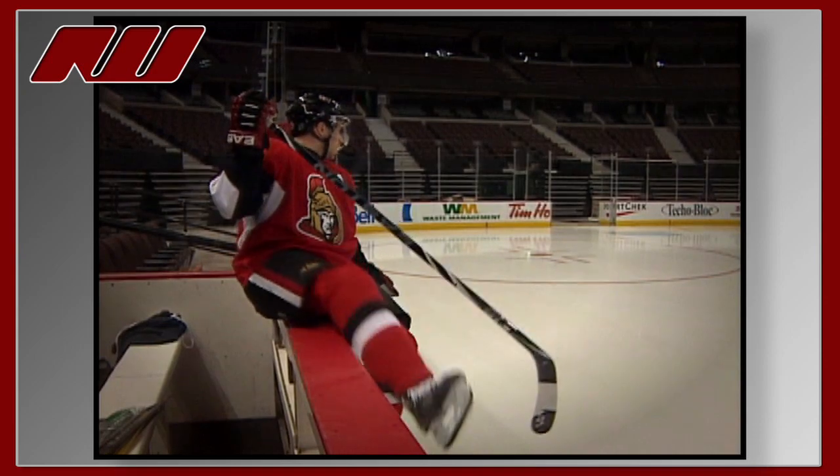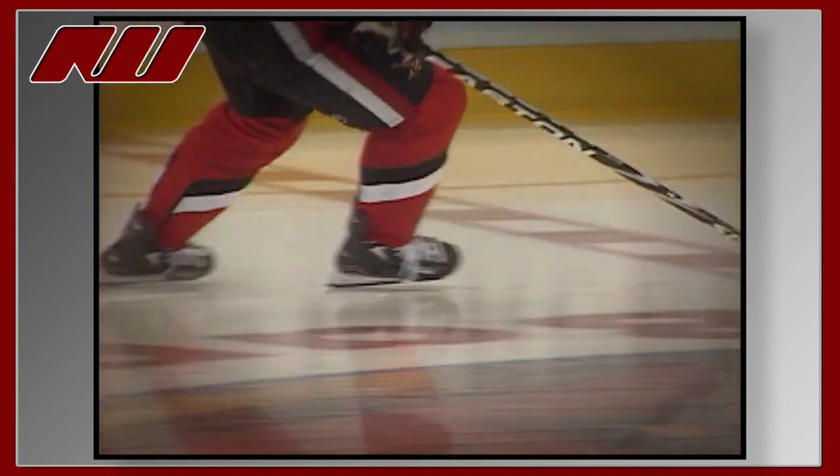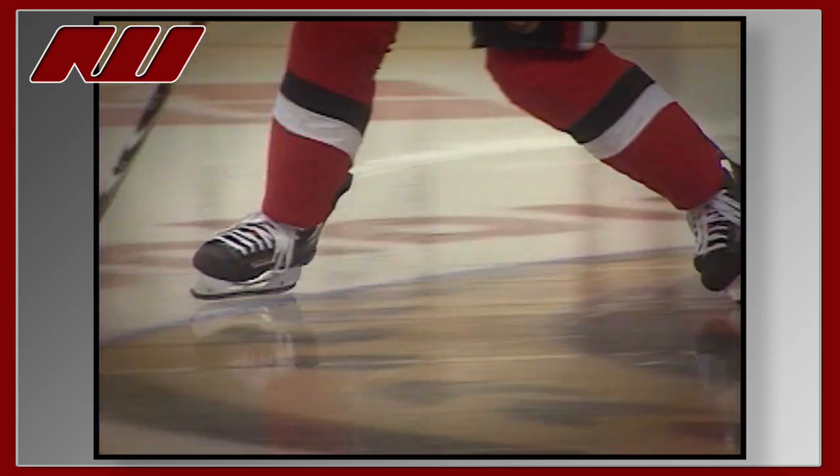First time using the S19 stick today. First thing that jumps out at me is how light it is. Featherweight — you pick it up, it's so light and so awesome to control.